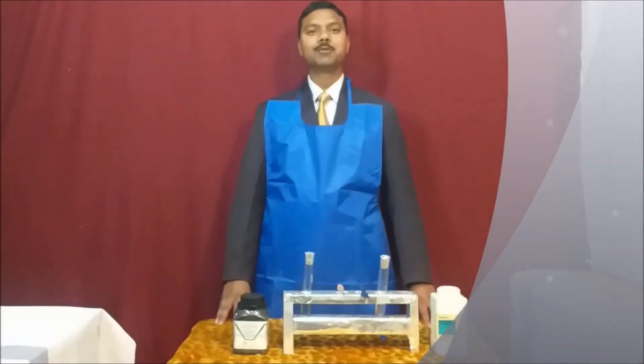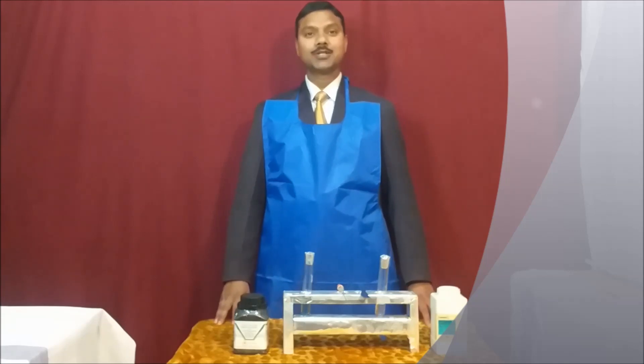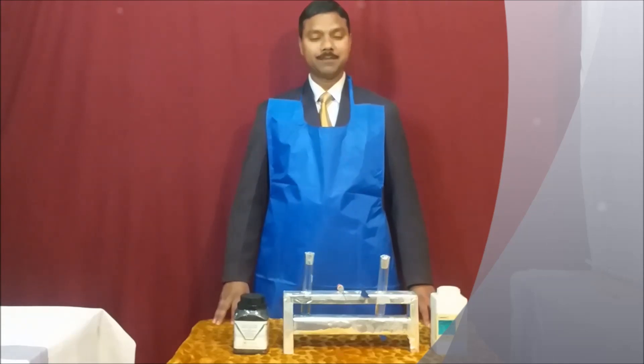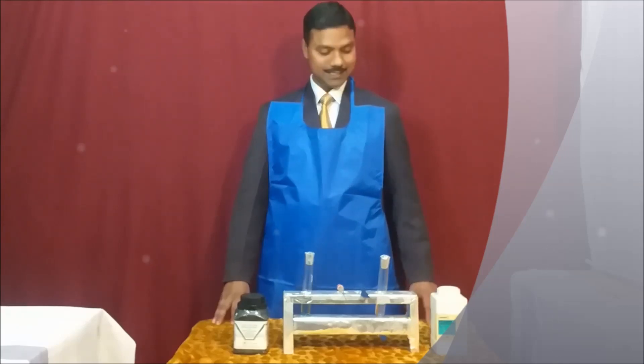Hello students, welcome to our YouTube channel Innovative Chemistry. Today I am presenting a very interesting and magical experiment, and the name of this experiment is 'Magical Cut.'